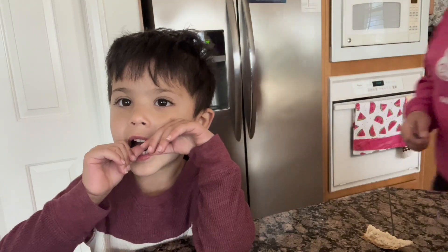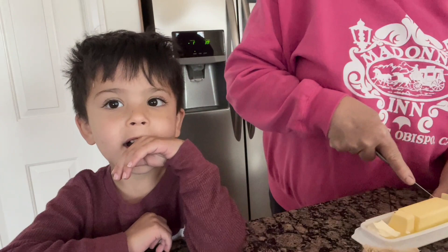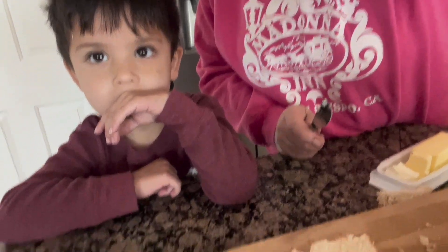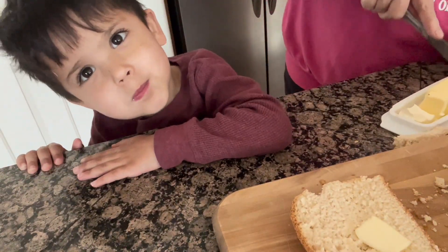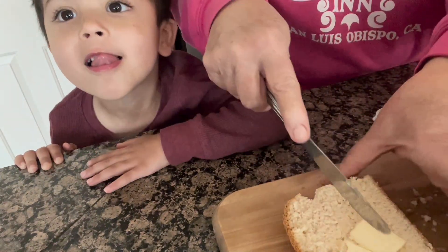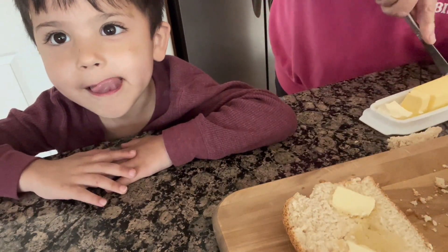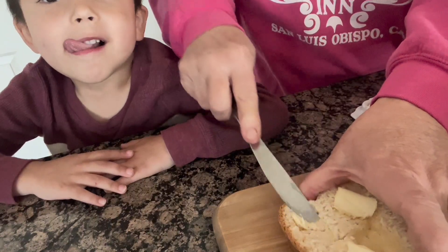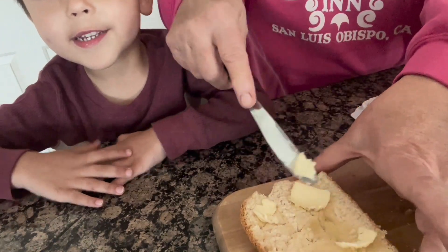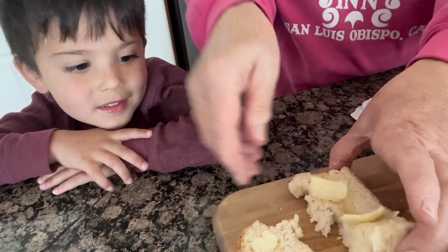I've got a little sampler here for my bread. This guy loves bread and butter. We're going to put a little bit of butter on the bread. My little grandson is going to try out this delicious buttered bread. He's made it many times in the bread maker. All right, try a little bite and see what you think of it.